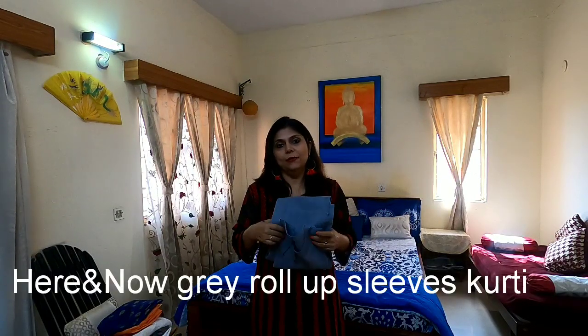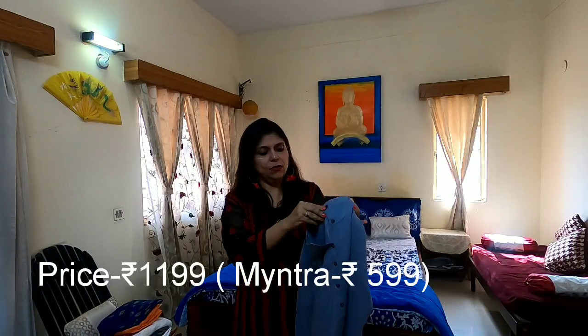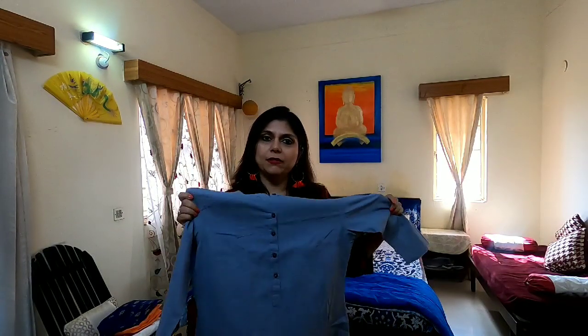The next kurti I have got for you is a grey coloured kurti. It's made up of very soft cotton and it is from a company called Here and Now. So it's a casual kurti — you can usually use it for both casual and regular wear.